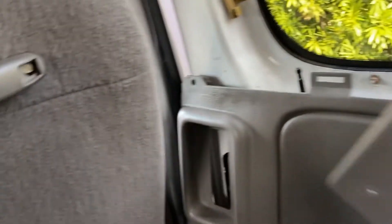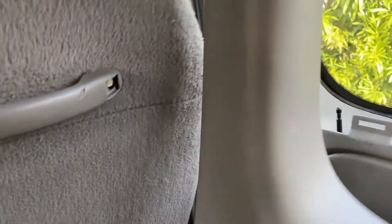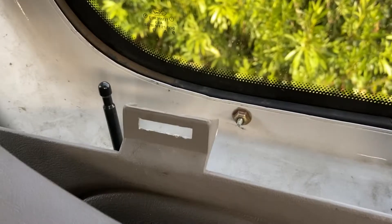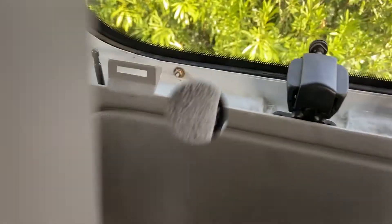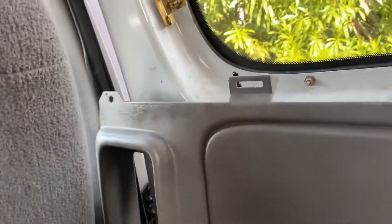You take the top off first because we want to get down to where the issue is, where the problem is. While you're taking this out, you're going to have to press down on the lock and push that up out of there. Then the bottom panel needs to come off.